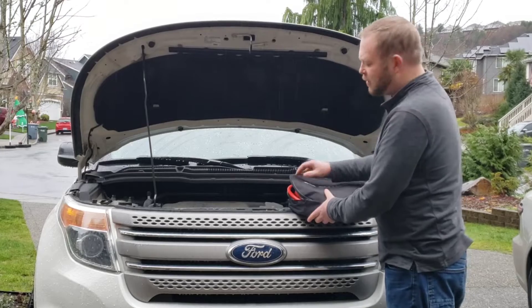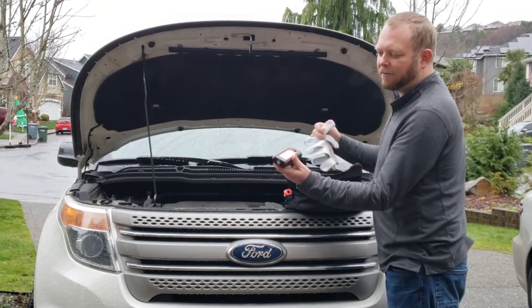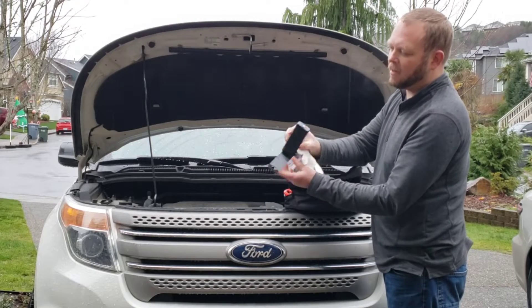It comes in this case — you just undo the zipper. It comes with gloves and a flashlight that also has a magnet on it.